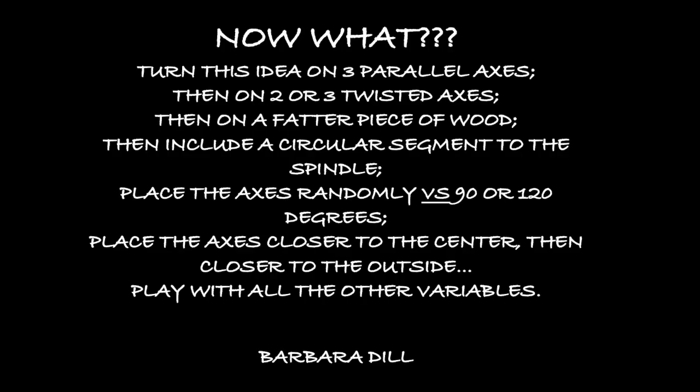So now you know how to do one idea. If you understand what the variables are, you can do things like do that on three parallel axes, or do it on two twisted axes and twist them at 90 degrees or maybe 120 degrees. Then use a fatter piece and shorter piece of wood and see how that looks. You can start adding other segments to a multi-axis spindle — maybe a circular type, or a twisted or parallel arc type. All the axes can be placed closer to the center or closer to the outside, separated by 90 or 120 degrees, or randomly separated at any separation you want. There are a lot of other variables and ways to play with this — so continue your playfulness, and I think you're going to love it.